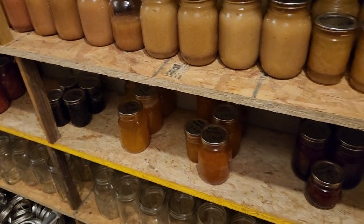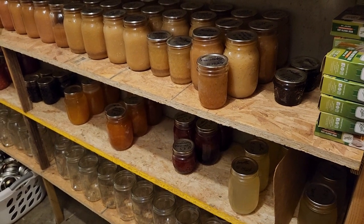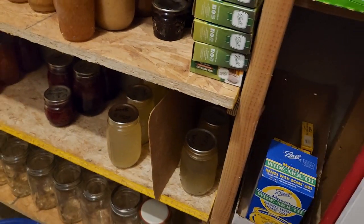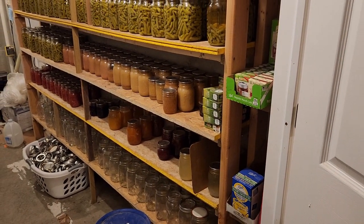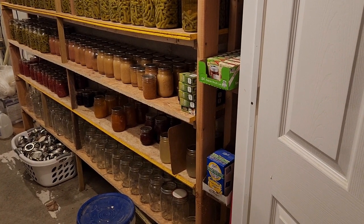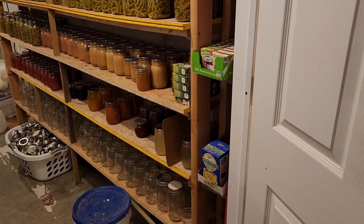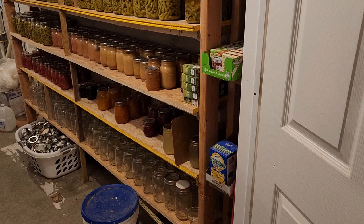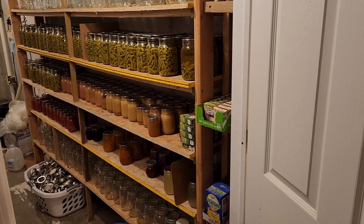I've got blackberry jelly, peach preserves, and some peach nectar — those videos have already been posted. Then there's the chicken broth, and the bottom shelf with empty jars is where I'll put my new green beans. Usually I supply green beans for my daughter and her family — if I get at least 60 quarts that's pretty good. My son now grows his own green beans. But we don't know from one year to the next if we'll have a good year or a bad year, so that's why I always prepare.